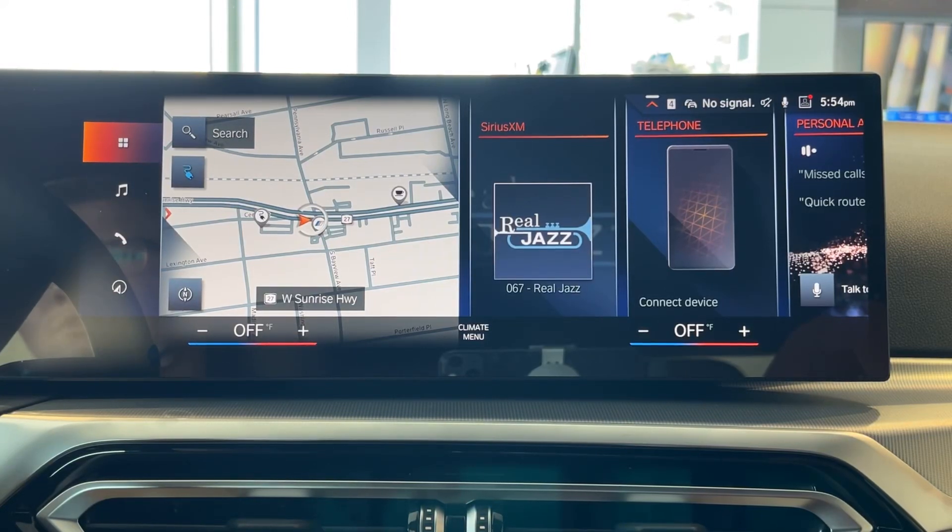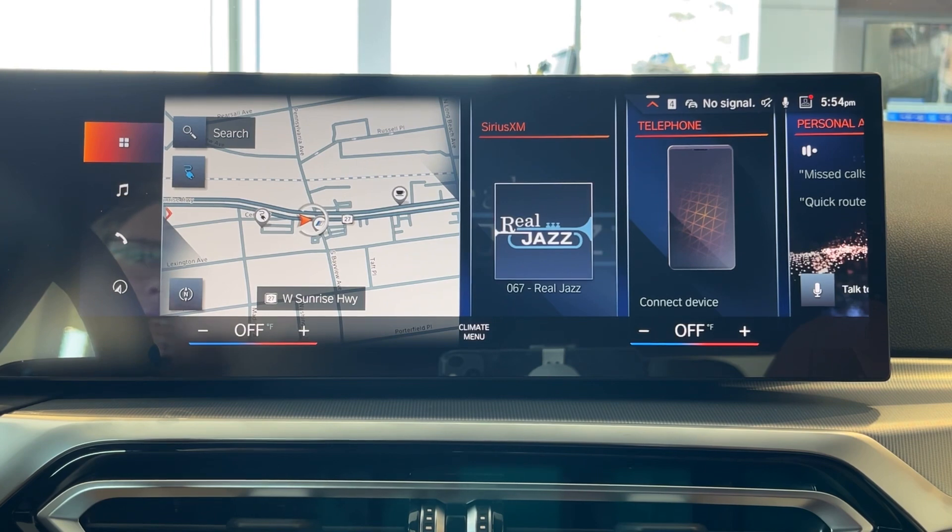How's it going, ladies and gentlemen? It is Connor the Genius with BMW Freeport, and today I will be showing you how to adjust the regenerative braking in your all-new electric BMW.